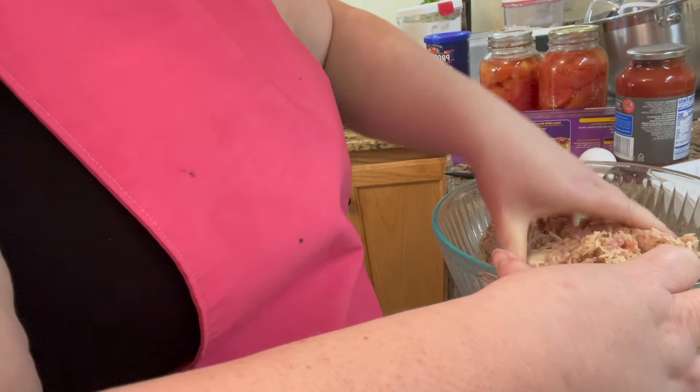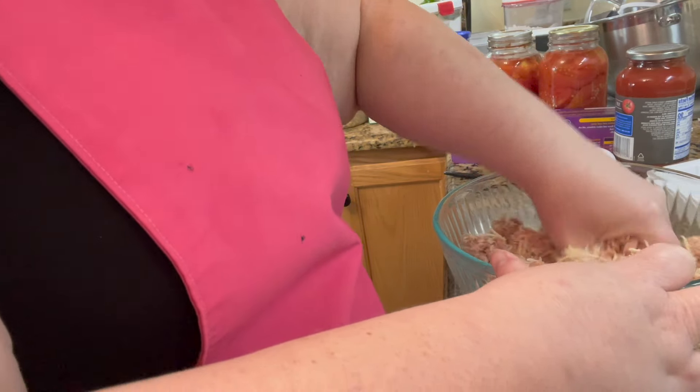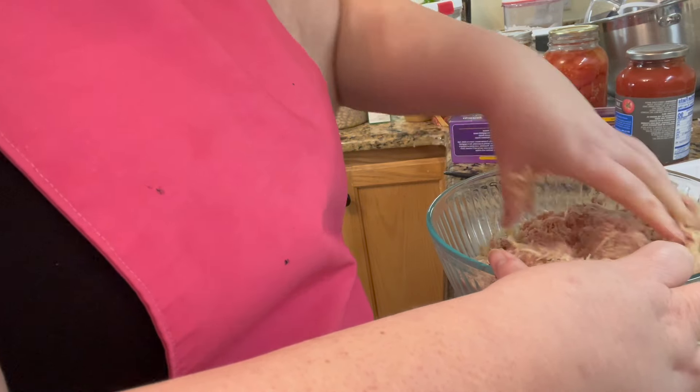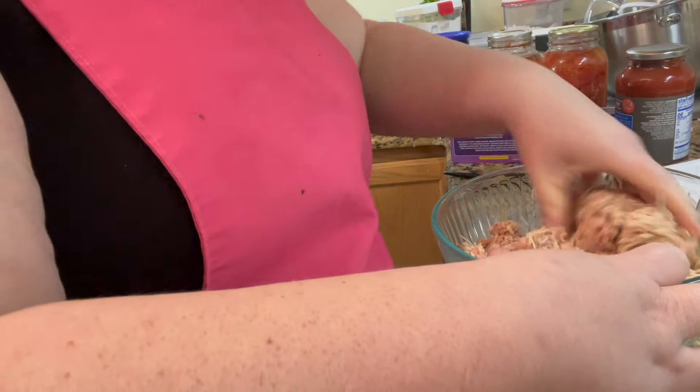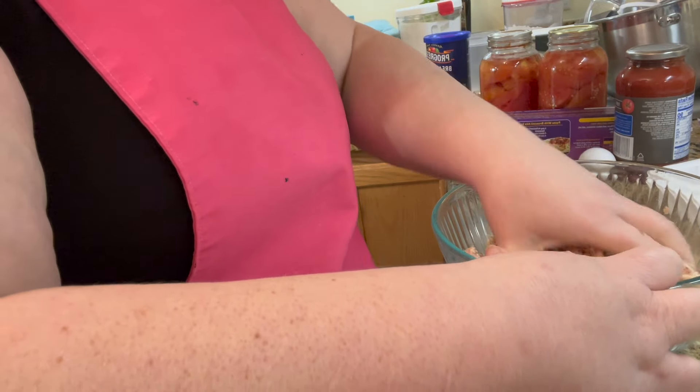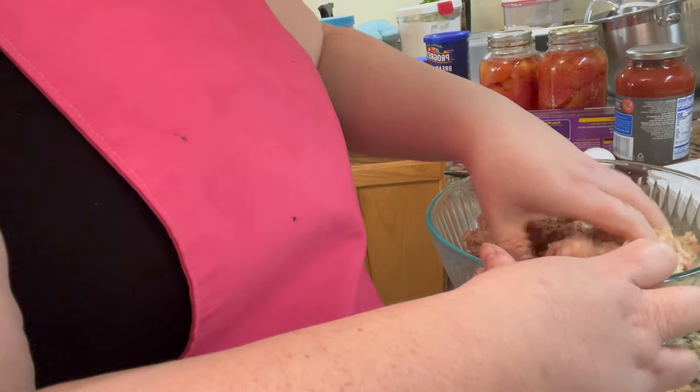It won't be dry — you just wait. I haven't got the wet stuff in there yet, and I haven't got the seasoning in there. Using turkey meat, you definitely need seasoning.